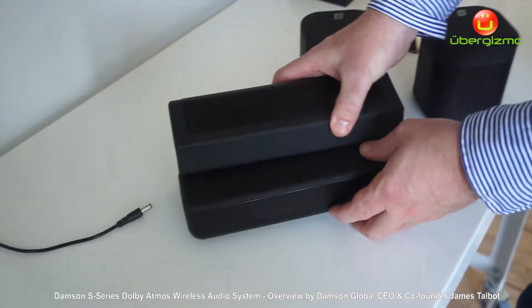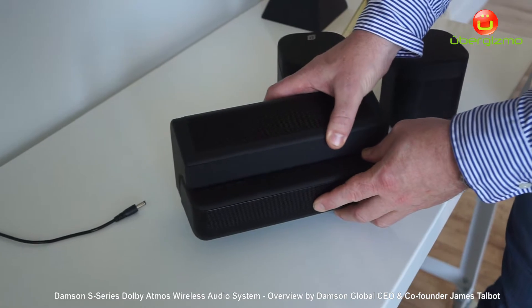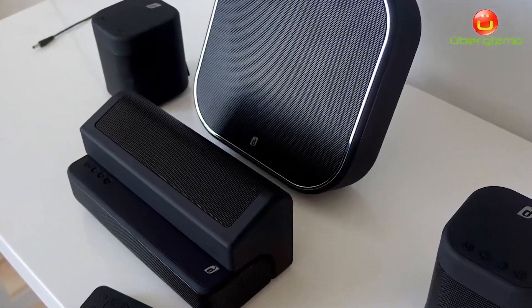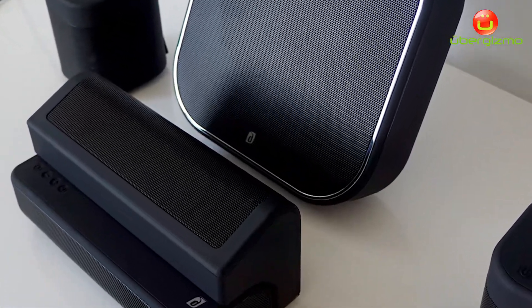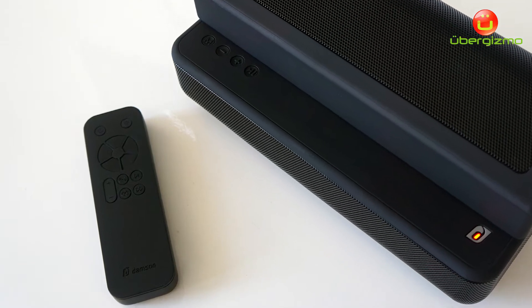A modular system that allows you to add on Dolby Atmos, which creates 360-degree 3D sound. So you'll hear sound not only from in front of you, but also from the sides and overhead at the same time — all based on Dolby Atmos's object-based audio codec.